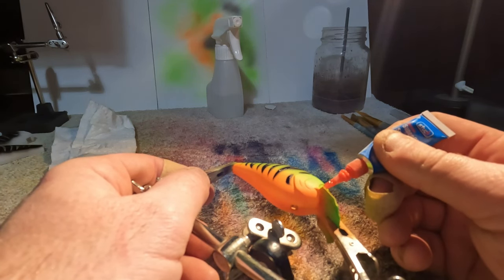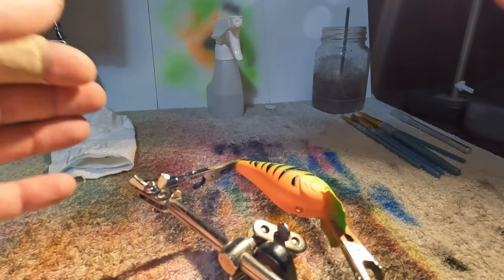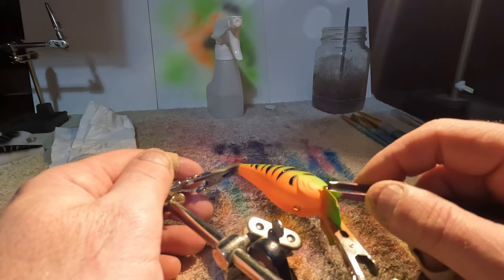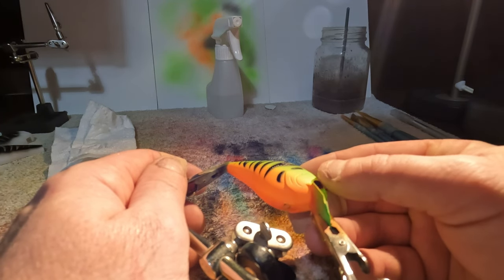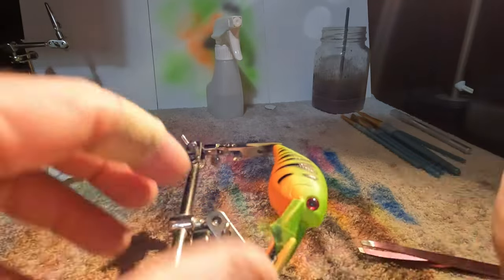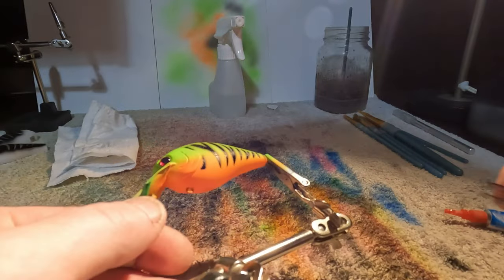The cool thing about doing eyes - just a tiny little bit of super glue there. The cool thing about doing eyes is whether you think a bait is complete or not, it's amazing what the eyes will actually do to complete a bait, no different than the clear coat. Let's get that centered in the eye socket there - perfect. Same thing, let's just make sure it's centered.